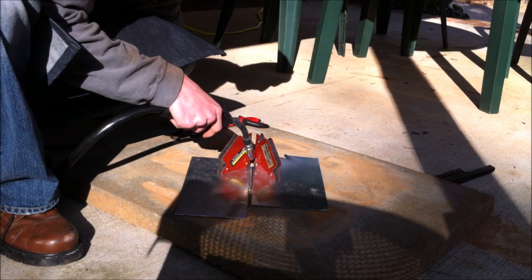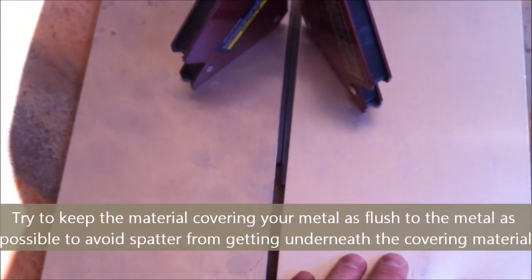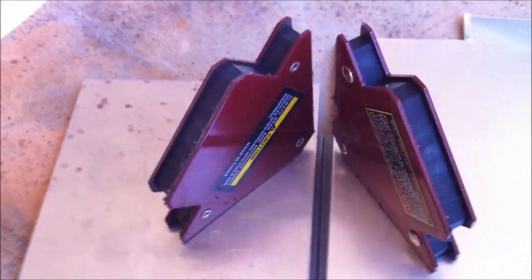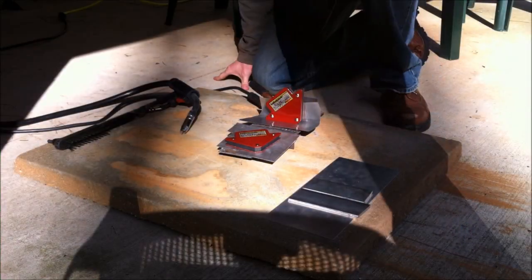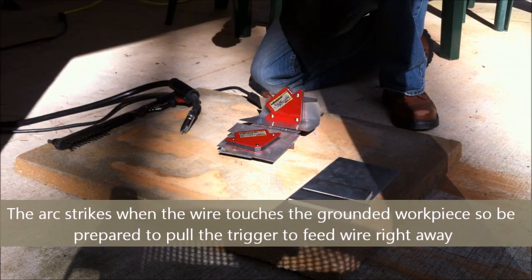The trick to minimizing spatter on your material is to put down some cover material over it. In this case I'm using aluminum — it's simple but effective. I've got my prepared metal underneath with just enough room for the weld bead to go across. To hold them in place I've got these handy magnetic holders, which are also great if you want to weld T-joints. I've got the machine turned on and I'm going to put my gloves on, fully protected, and put my visor down.